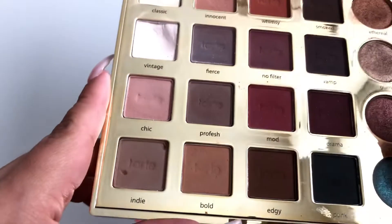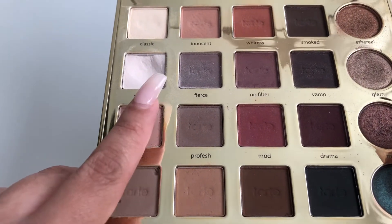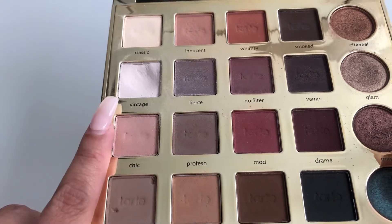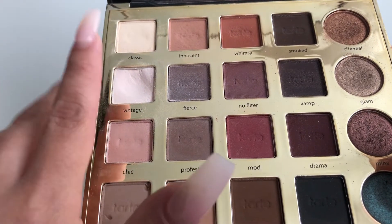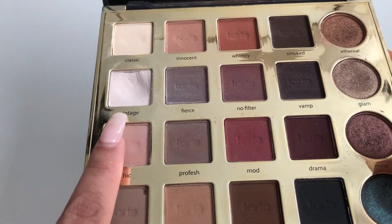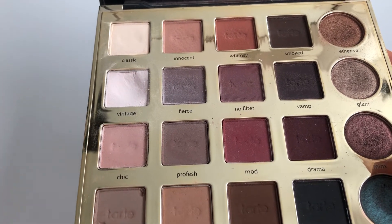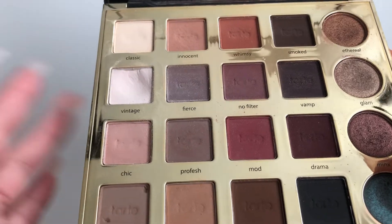To replace that, I brought in my Tardis Pro palette. I usually just use up matte shades when I'm panning shadows, so I'm currently panning the shade 'Vintage.' I already have quite a big dip in this shade, and if it doesn't look too yellow-toned on my eyes, I'll be panning the shade 'Classic' next. These shadows are really soft, so I don't see it taking very long to finish Vintage.